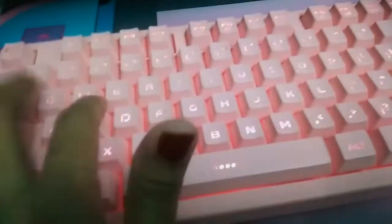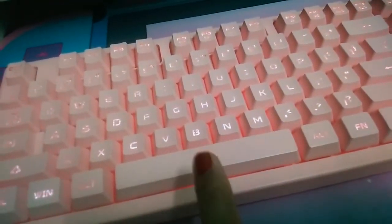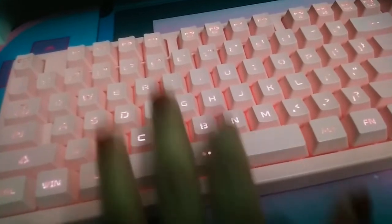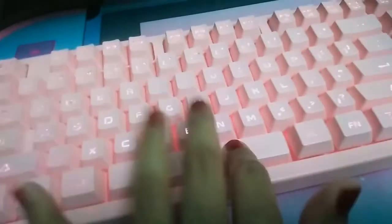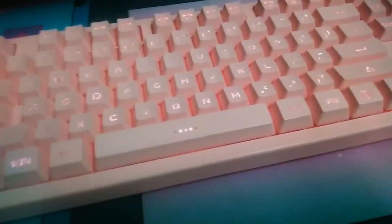Every keyboard button sounds nice except for this one — this key sounds really bad. I know, it's terrible and I hate it.